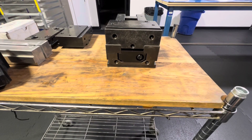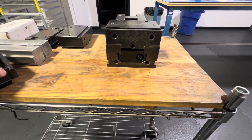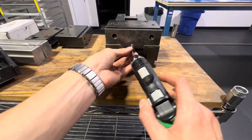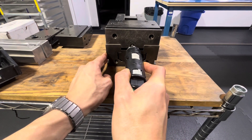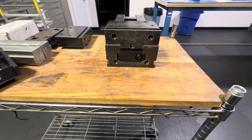Looking at the back side here — to secure it down, all you're going to need is one of these set screws. It's got this kind of blunt edge right there. That's going to go straight in, just like that, and you're going to screw it in. That's it. That's how you secure the fixed jaw.